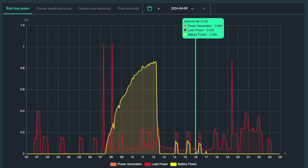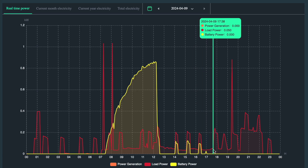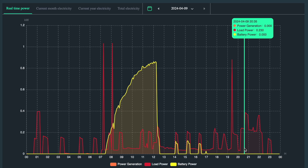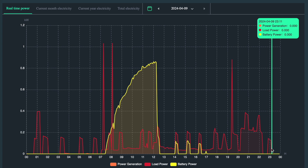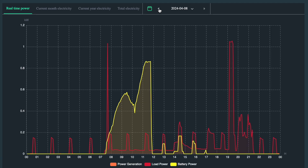Then at some point in the evening we start cooking, and with the sun set we turn on lights and the entertainment system, so the base load goes a lot higher, as you can see here. After that we go to bed, and then the fridge compressor is the only thing drawing from the battery anymore. Pretty much all days look like that.